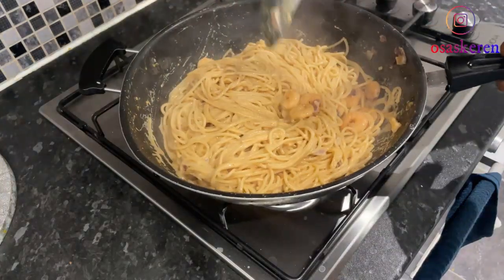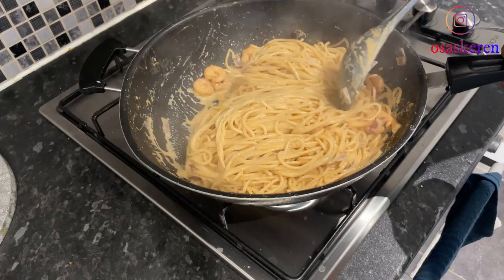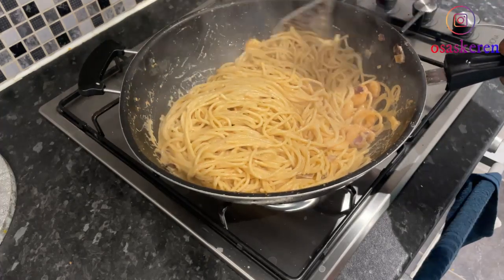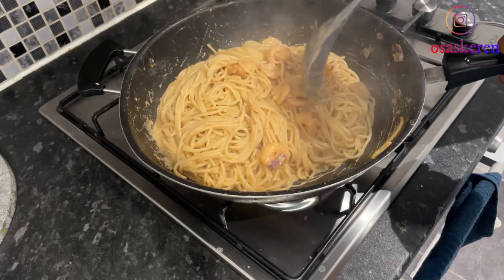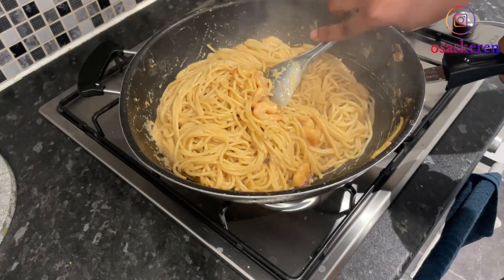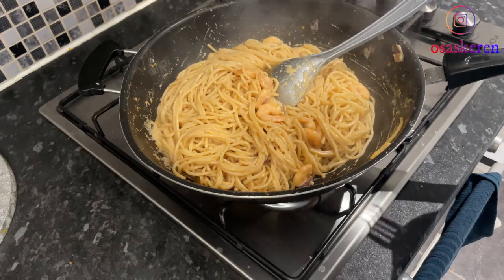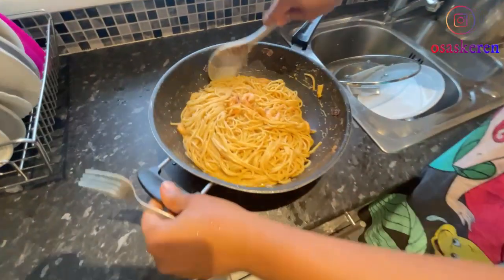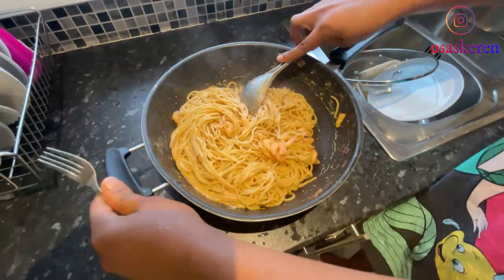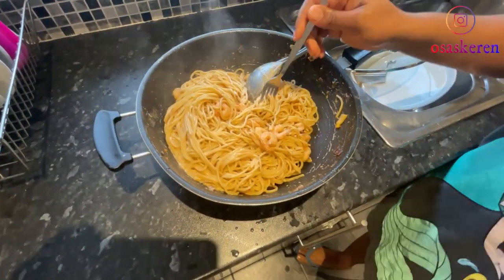This dish is so easy and delicious — I kid you not. If you use all these ingredients and follow these steps, this would be your family's favourite. This food is delicious! Please try it and let me know. Guys, look at this beauty — just look at this pot of beauty!